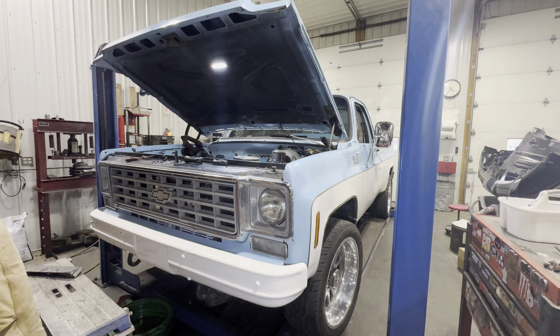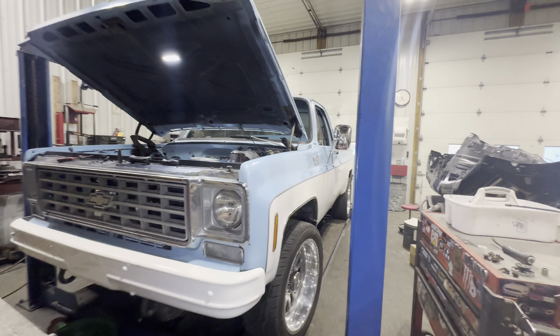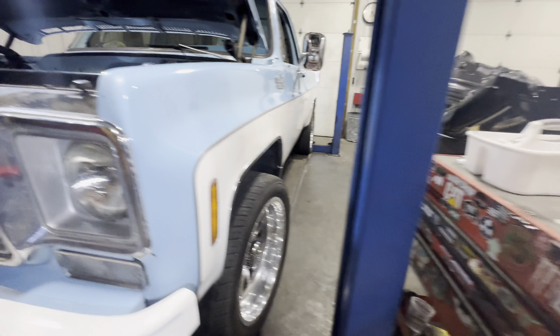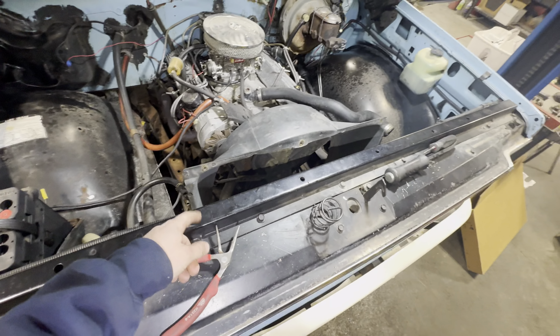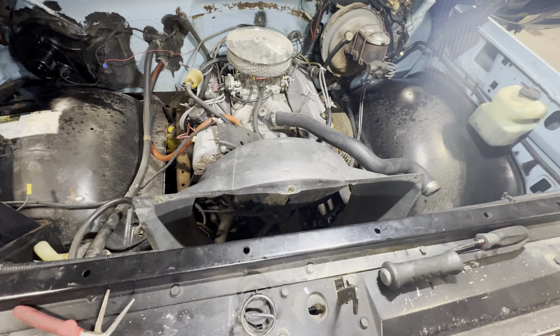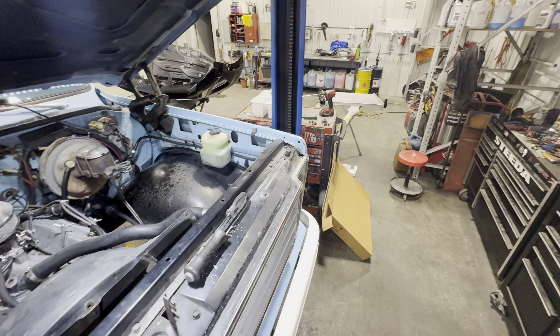It's been a couple days since we last touched the square body, but now it's back in the shop. I'm putting a brand new radiator in her right now — it was actually pretty simple, wicked easy when you got so much room in here. That's the old one right there. Going to slap this thing back in and she'll be good to drive on the street.